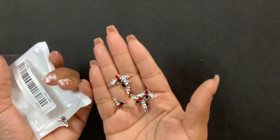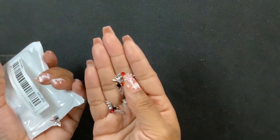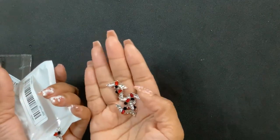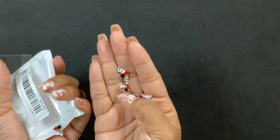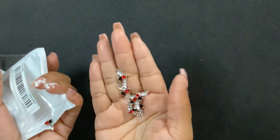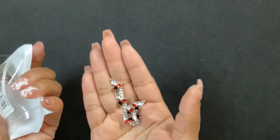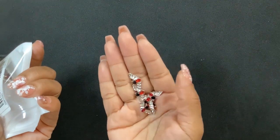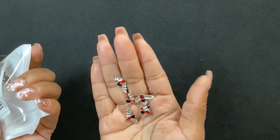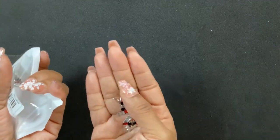Next I got more charms — these are bats. They're just giving Dracula and I am here for it. I love them — they're so cute. Red is my favorite color so I think it was the red that drew me in. These are so cute.